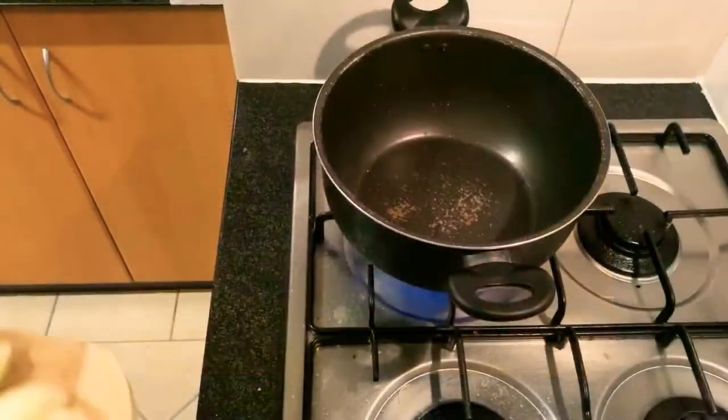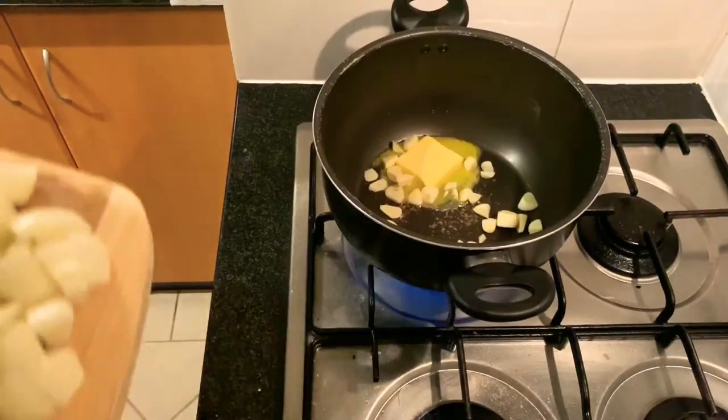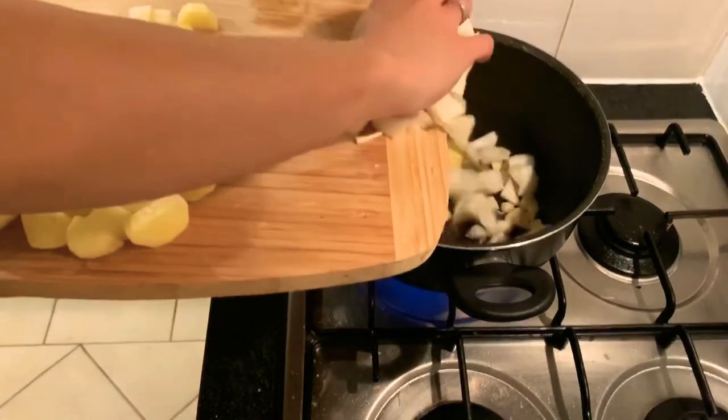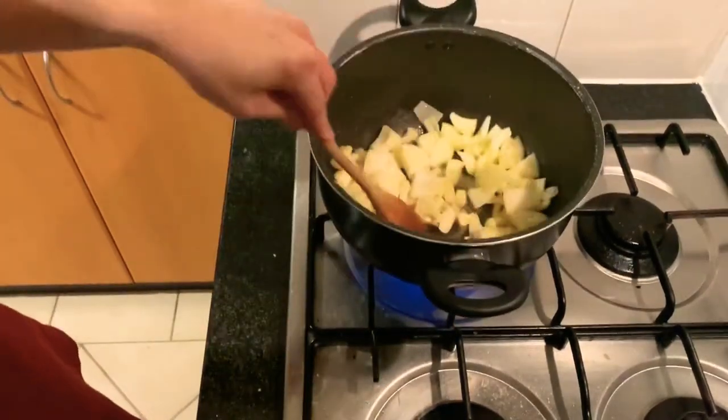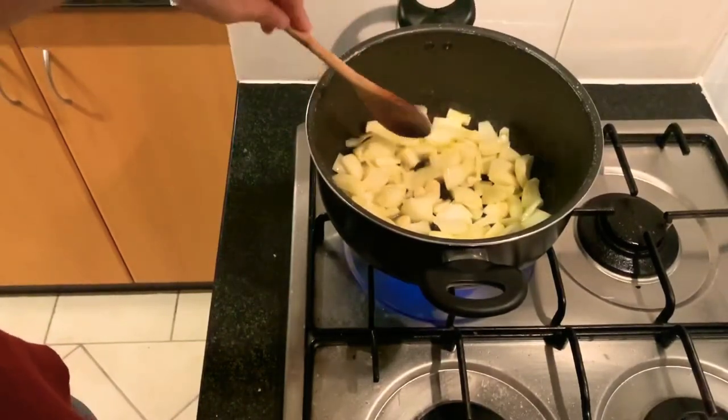Let's start. Butter. Onion. Let's stir. Mmm, that smells good.